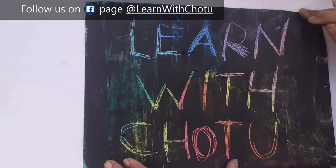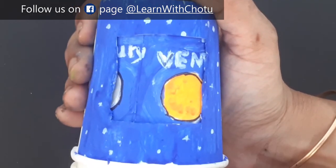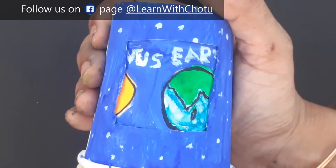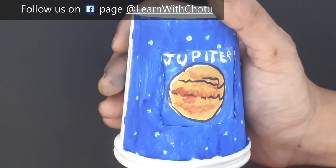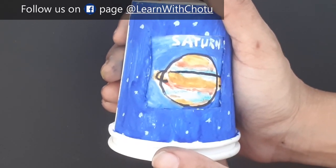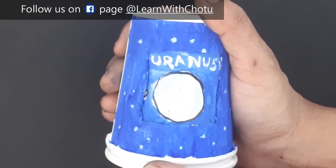If your kid is not interested to write, you can use this DIY to write — DIY as a pre-writing activity. The kid will love the scratch surprise of color activity. So, let's go to the DIY.